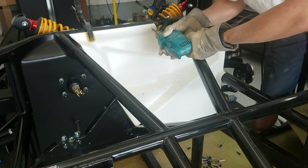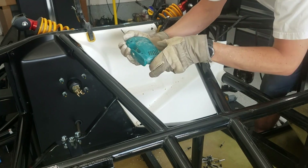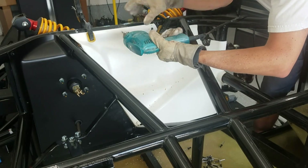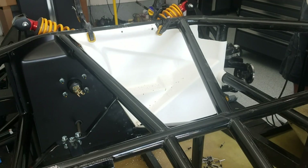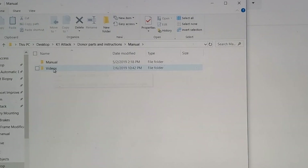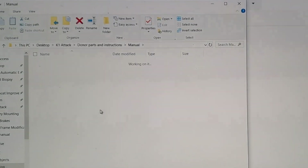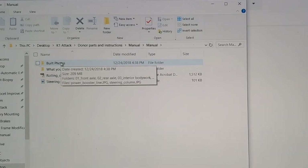The first part I got that I would consider part of the manual was the unpacking instructions — pictures with kind of one-sentence instructions. This was probably the best instructions I got so far, so I was really excited for the rest of the assembly portion. It took some time coming, but I finally did get the first part of the instructions. It was an electronic file with two sections: one was videos and one was a manual.